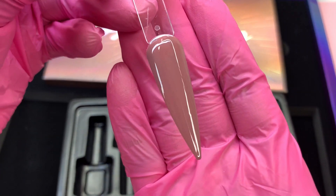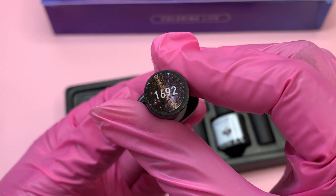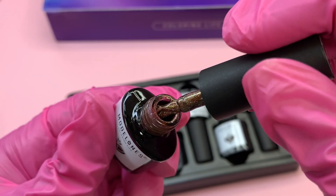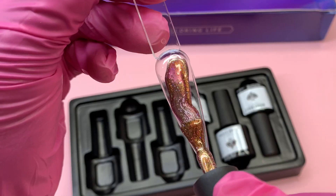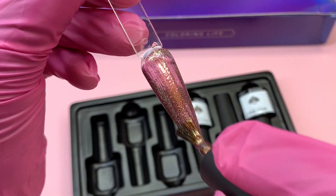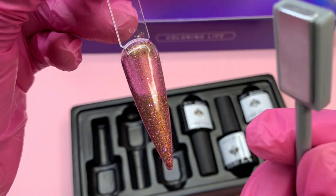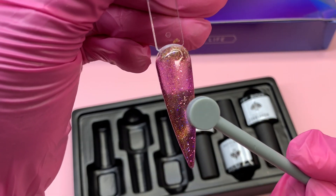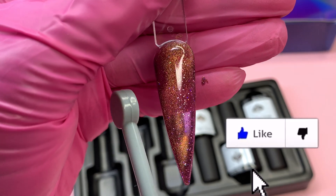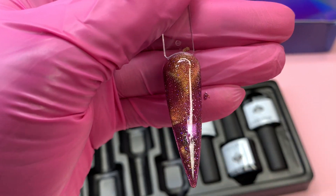Going back to the cat eye gel magnet - this set does come with two cat eye effect gel polishes, and this is one of them. I really love this color, it's so glittery and shimmery, and straight out of the bottle it already looks like it has a galaxy effect. As I'm applying this, the base of the color actually looks purple with a hint of gold glitter shimmer. Just to demonstrate how the magnet will work, I'm going to try a few things - I'm still learning myself. I feel like the circle side is more effective because it kind of pushes the gel polish effect around.